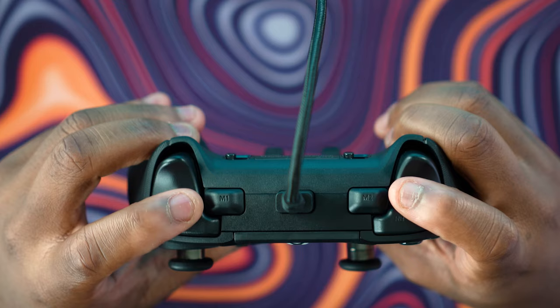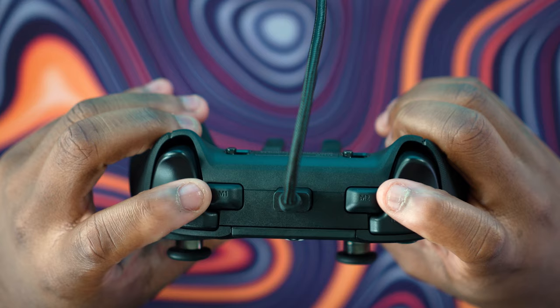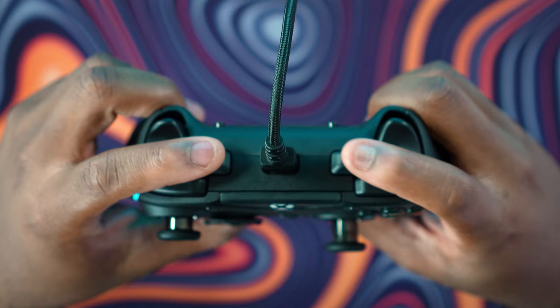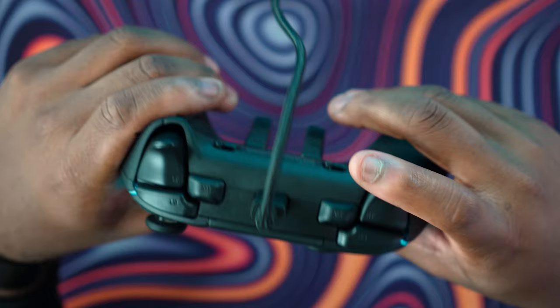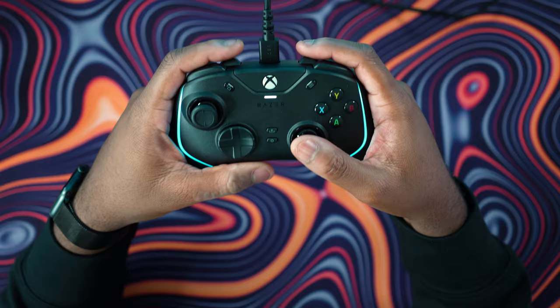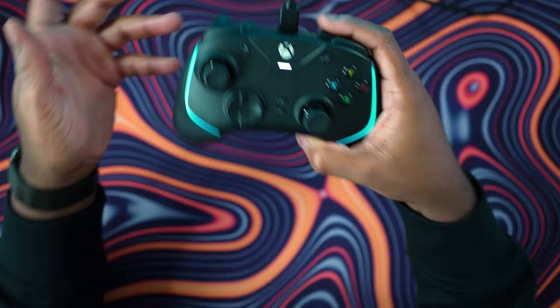Up top, we have a couple more buttons. I usually like to bind these to reload, switch weapons, or melee. Typically I'll bind jump and melee or switch weapons to the back buttons. I find binding B and Y to the top buttons works comfortably. It's all personal preference, and there's software to make adjustments.